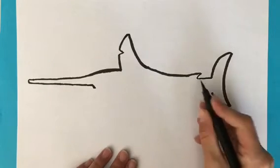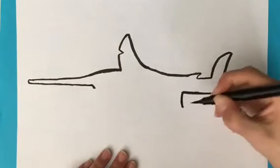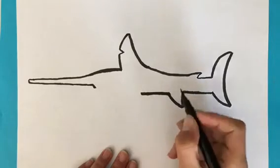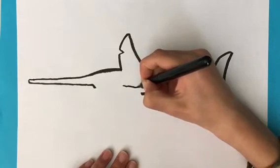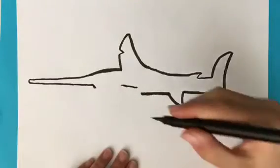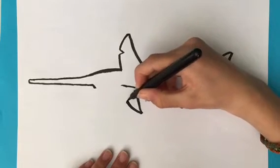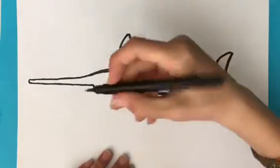Just a bit further on from this, to about here, we're going to draw an upside down one. To about here, and then when we get to about here, we're going to draw a line going like that — a bit of a slope downwards, a diagonal slope. Going to go like that. It's another fin, quite a big one this time. Curve right back up to there and then we're going to join this one up, so it's coming from on his body.